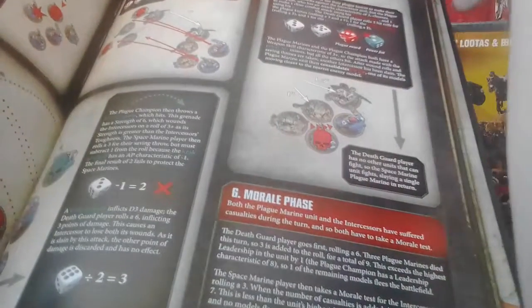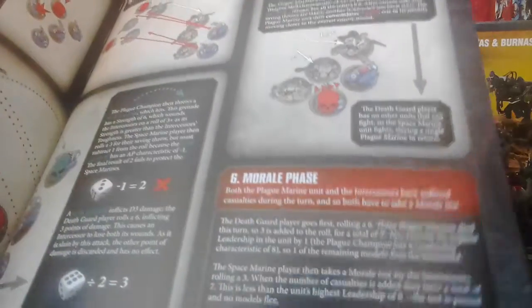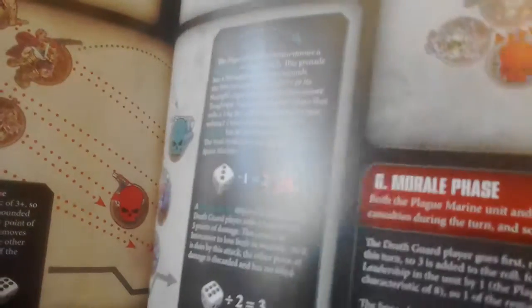I'm rating this against other rulebooks I've had from other game systems and role-playing games. Here at the middle of the book you can see they used a silk cloth — or some high-quality cloth — as the binding, and I like that. They have all these little textures in the pages, and the little edition markings on the side of the page add their own nice feeling.